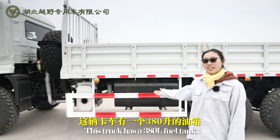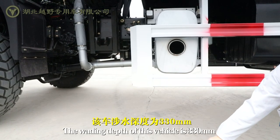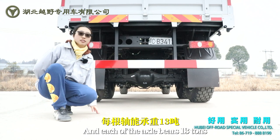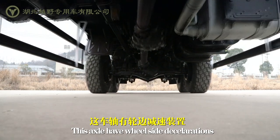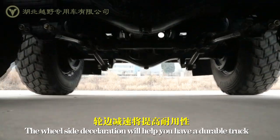This truck has a 380-liter fuel tank. The wading depth of this vehicle is 730mm. We have two rear axles, and each of the axles bears 710s. The front axle also bears 710s. This axle has wheelside deceleration, which will help you have a more durable truck.